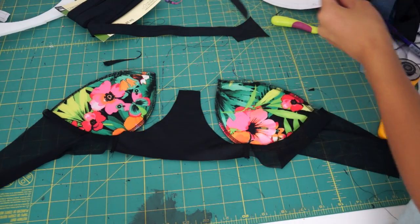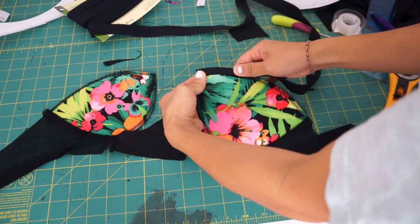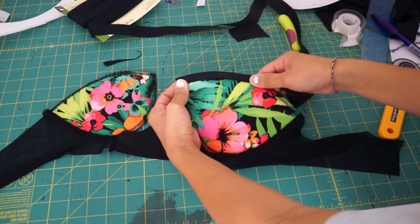This fold-over elastic is so easy to use and creates such a clean finish. All you have to do is fold it over your raw edges and topstitch it down from the right side of the bikini.